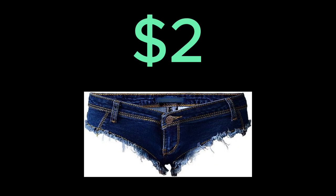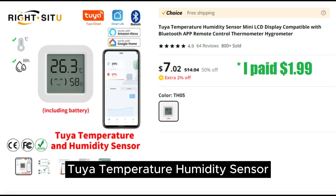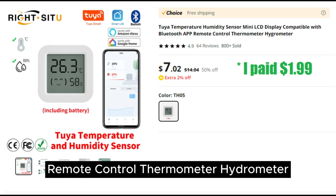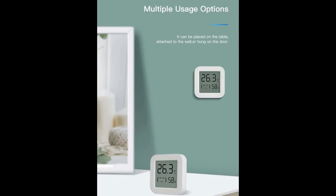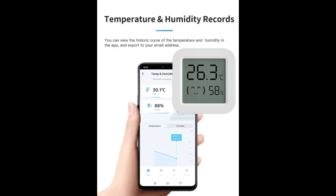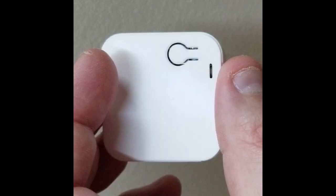Today's $2 short is about the Tuya Temperature Humidity Sensor Mini LCD Display, compatible with Bluetooth App Remote Control Thermometer Hydrometer. What can I say about this little gadget other than it's amazing for the price? It connects to the Smart Life app, available on iOS and Android, via Bluetooth by holding a little button on the back of the unit.